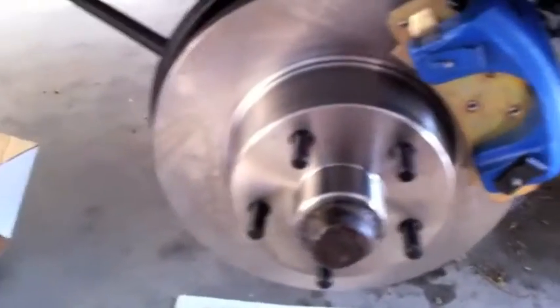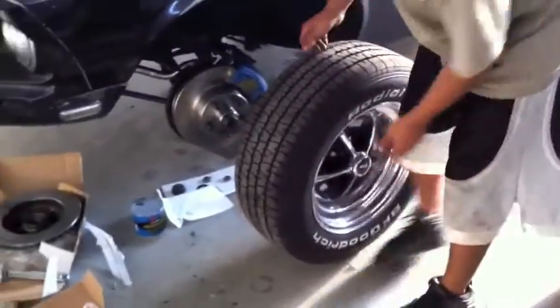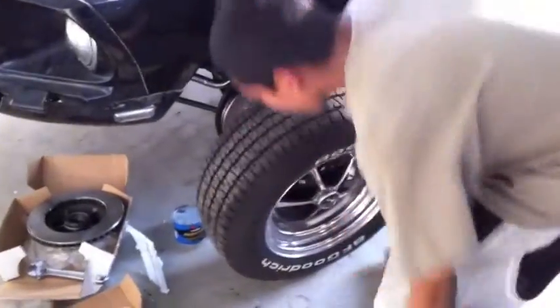Bearings packed, bearings in there, bearing seal, rotor, cap, and new pads. And here comes the tire — you're acting like NASCAR. The tire is going on, so this side is complete.